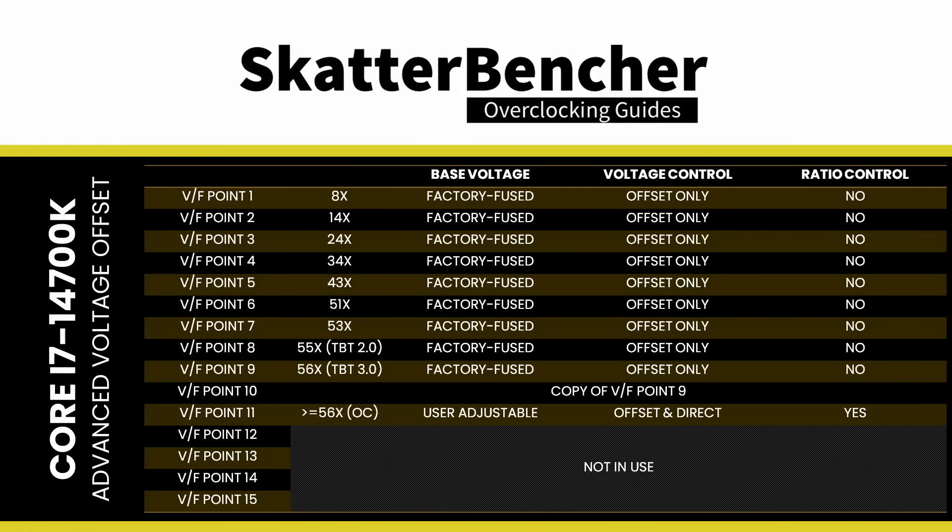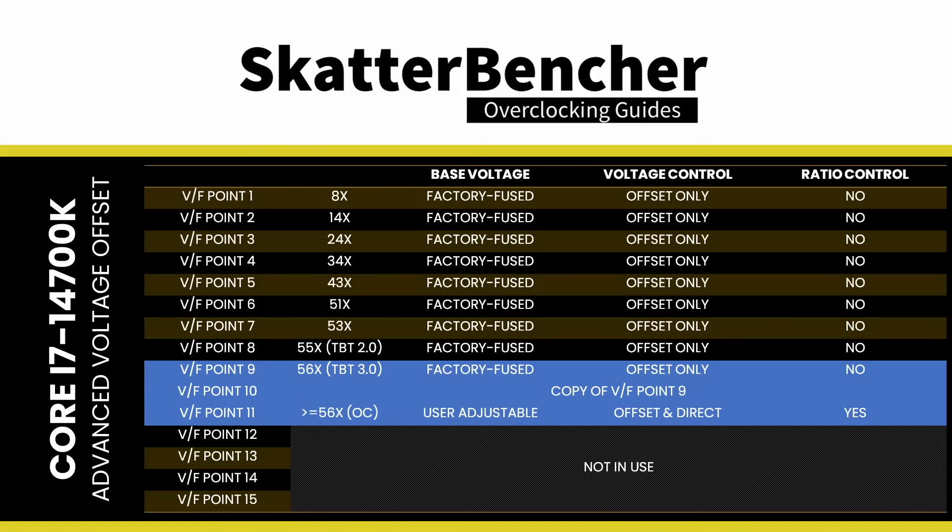On the 14700K, the VF points are configured as follows. To overvolt the CPU cores for stability at 6 GHz, we adjust VF points 9, 10, and 11, as these control the voltage in the relevant frequency range.